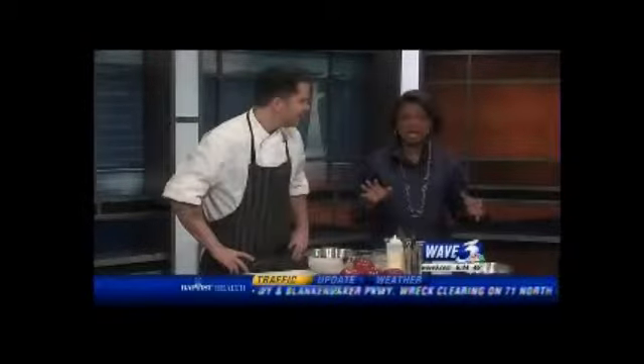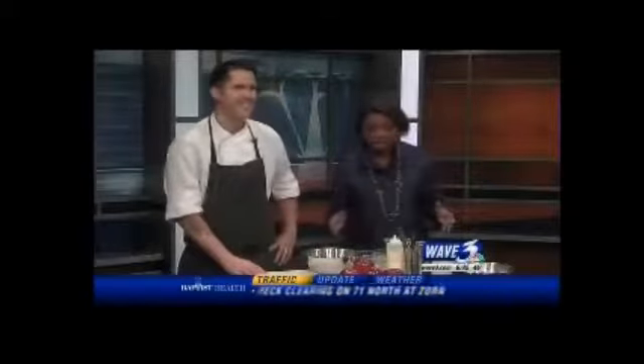You are making something way healthier than the Skittles and the donuts that we have over there. What do you got here?